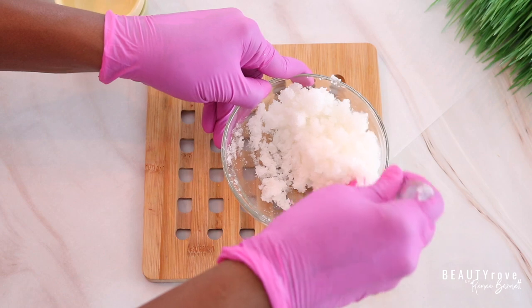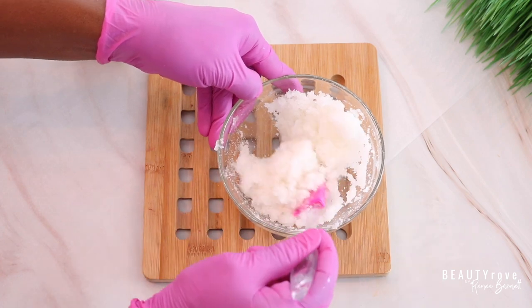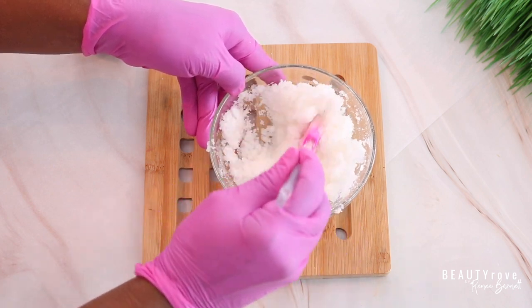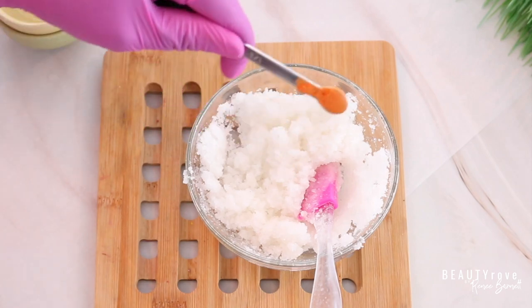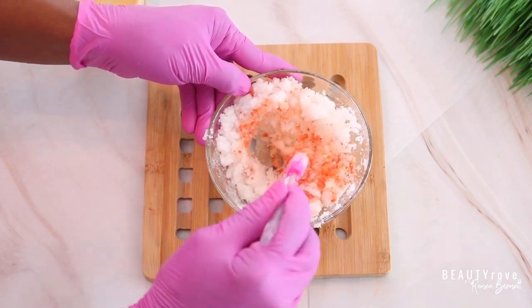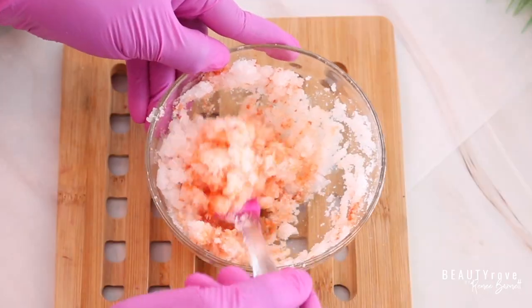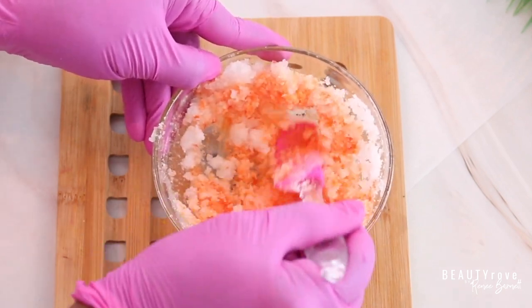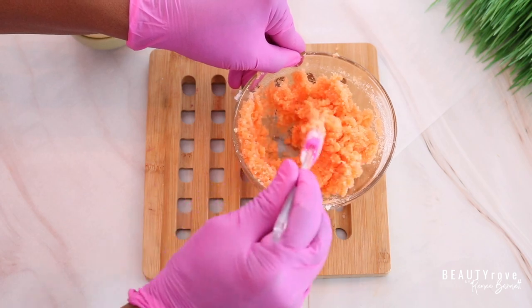This is a super easy lip scrub recipe that you can make at home in your own kitchen — you probably already have all of the ingredients except for this next one, which is mica. I'm adding in a bright, beautiful orange colored mica — one eighth teaspoon. This is one of my favorite colors. I love walking into my bathroom and seeing beautiful bright colors; it really entices me to exfoliate my lips and skin. I like to keep my exfoliant on the counter so I exfoliate my lips a couple of times a week.